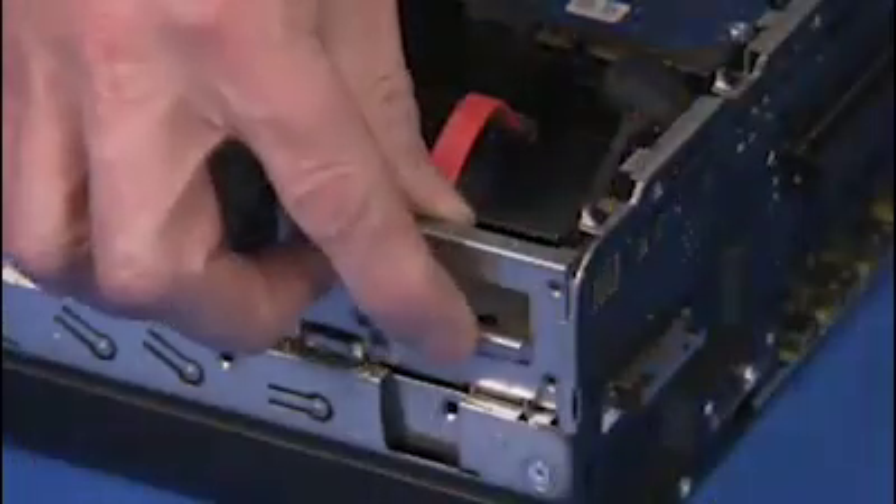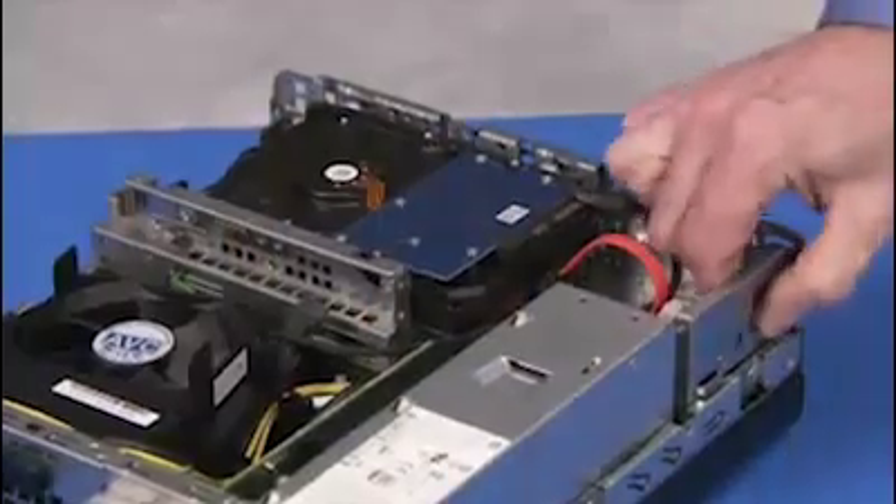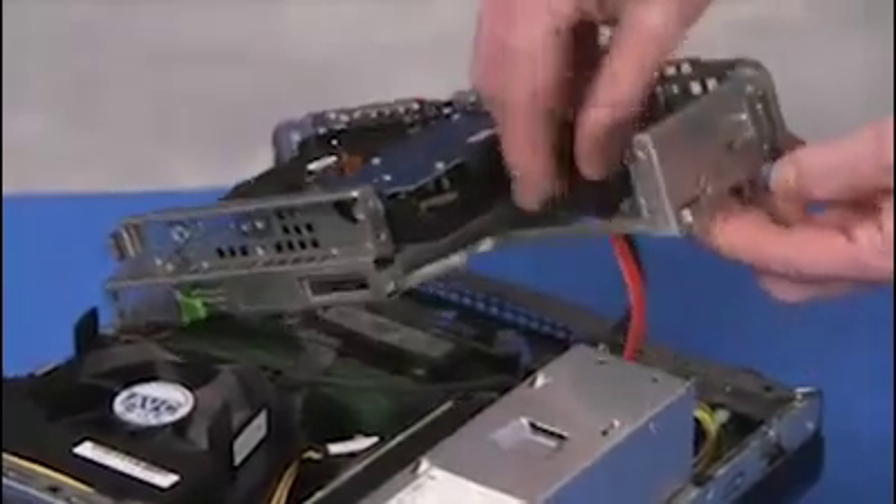Press on the side latch for the drives cage. Swing up the left side of the cage, feeding the hard drive connectors down through their access hole on the cage. Then lift the right side of the cage off of the unit.